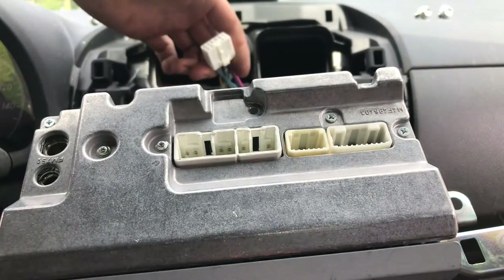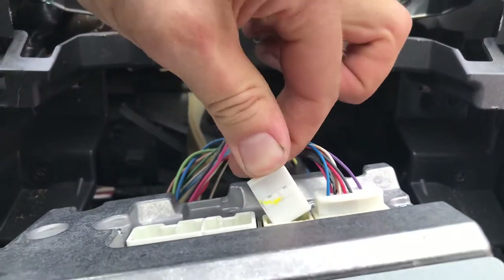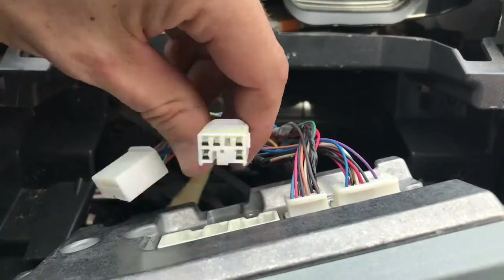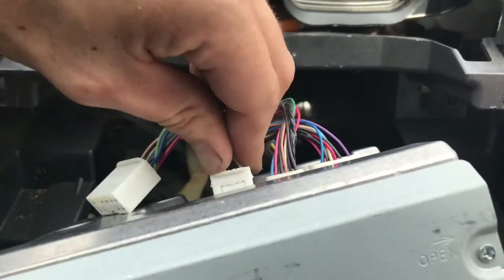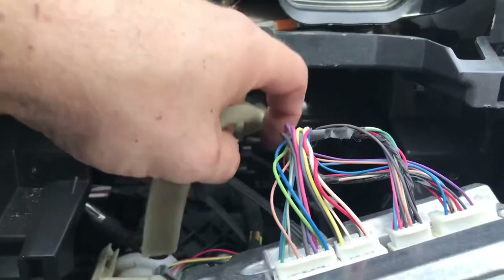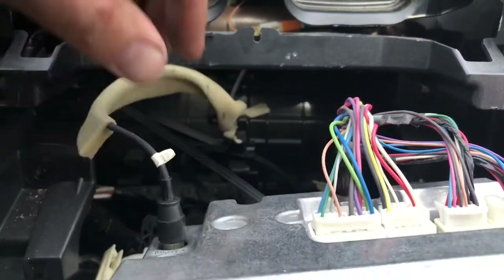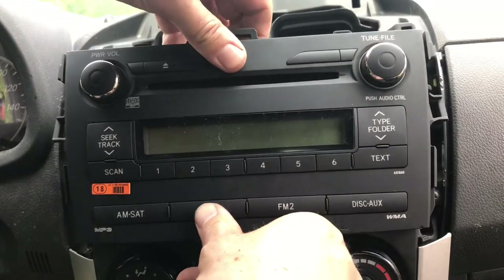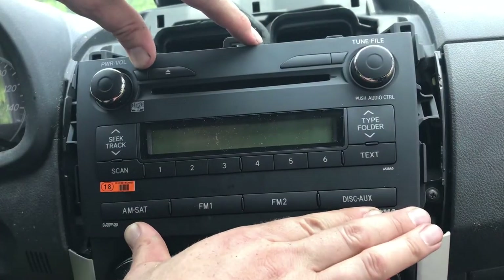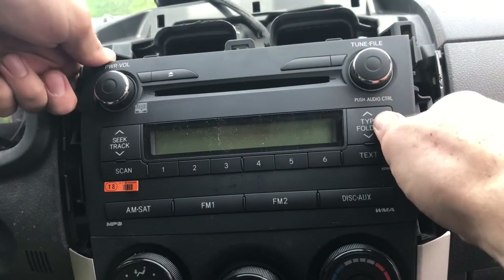Let's go ahead and start plugging this back in. Each of them are slotted to a certain size, so they just click right into place. Go ahead and put your radio connection right there. Let's go ahead and slide it back in — you should hear a click when you push it back in. Feels nice and solid.